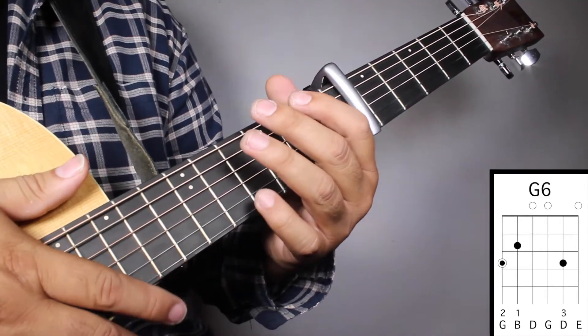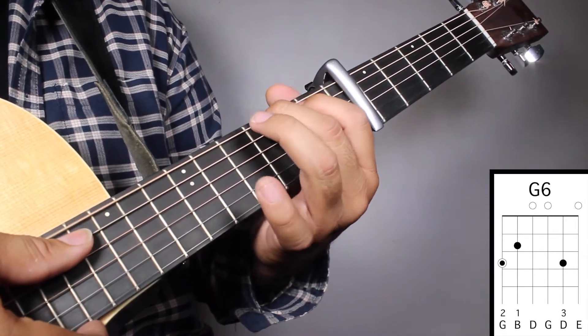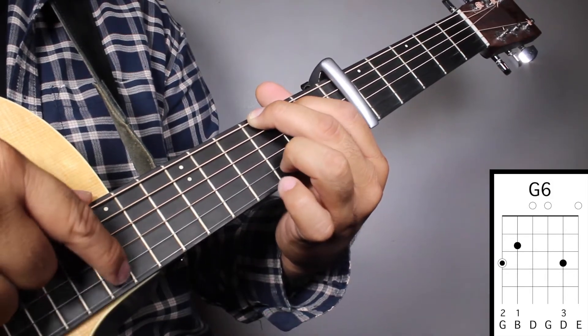Chord number 2, G6. Finger number 2 on your 3rd fret, 6th string. Finger number 1 on your 2nd fret, 5th string. And finger number 3 on your 3rd fret, 2nd string.